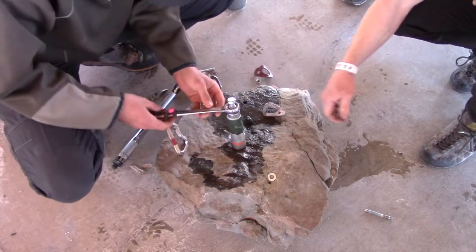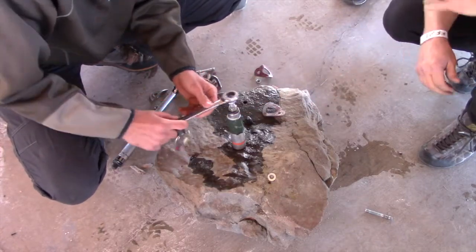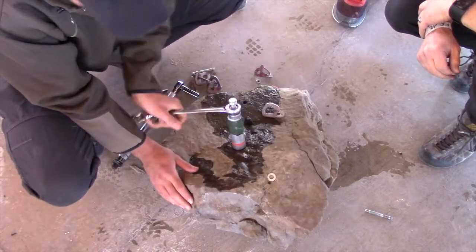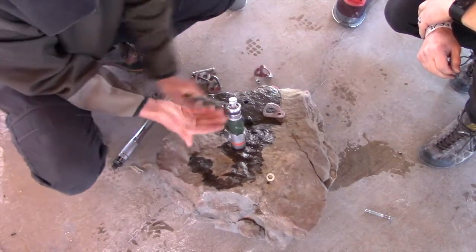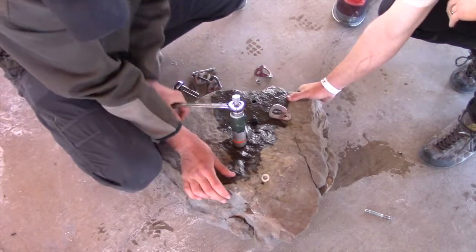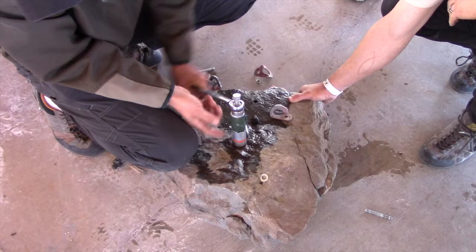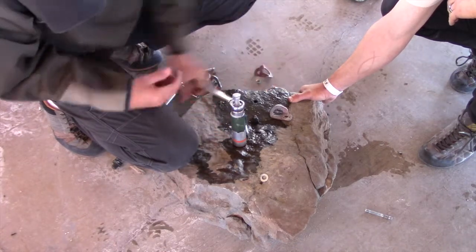We just continue to tighten this right here. As this tightens, it pulls the bolt through the aluminum shaft. You can't really see it right now, but it's pulling it out.